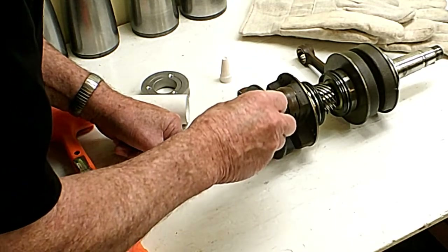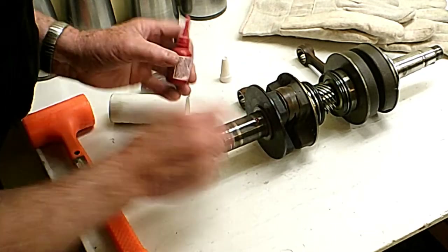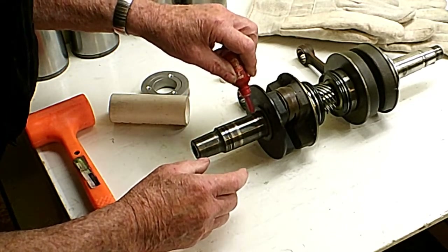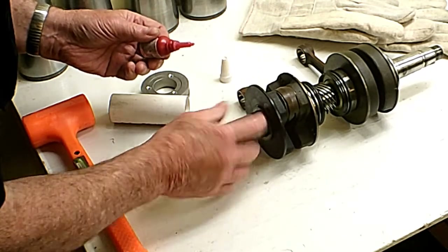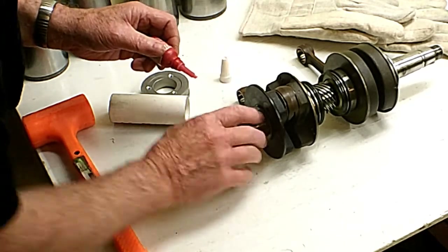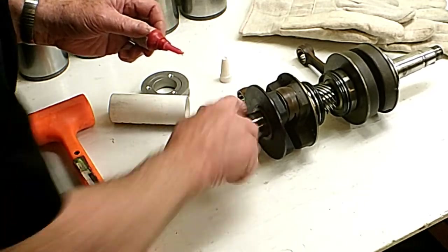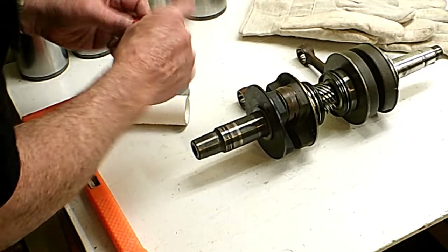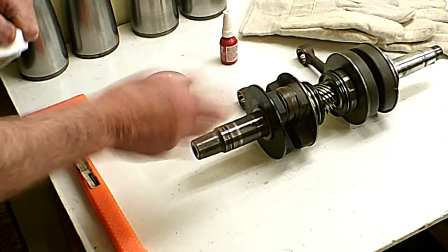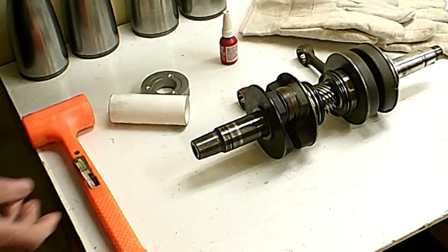I have a little bit of Loctite here — this is 760, it's a thin kind, almost like a plastic. I put a little drop on there; it doesn't take much. I'm going to smear it around. It won't harden as long as it's exposed to air, or if it gets hot enough it might go hard. Everything's been cleaned with acetone and a little Scotch-Brite — you want to make sure there's no dirt or debris on the bearing surface.